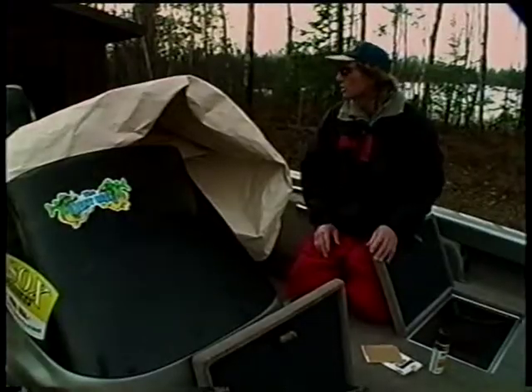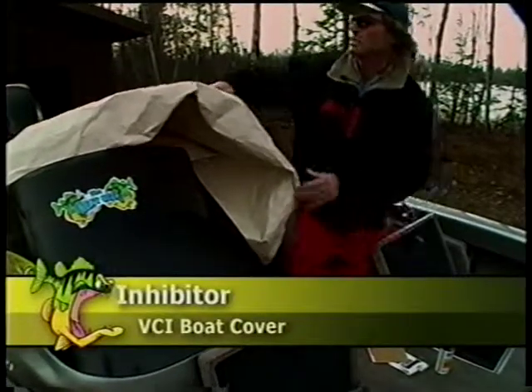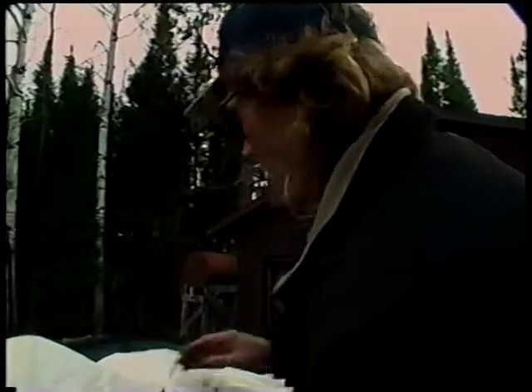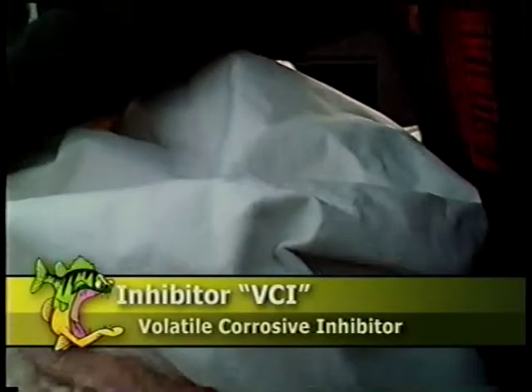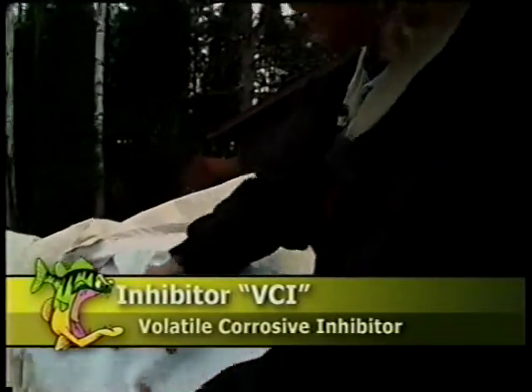The inhibitor company just this year came out with a brand new tarp boat cover. As you can see, it's sealed on the outside, so even if you leave your boat outdoors it's going to keep the water out. It also creates a vapor barrier with this VCI technology, which is impregnated in this material.